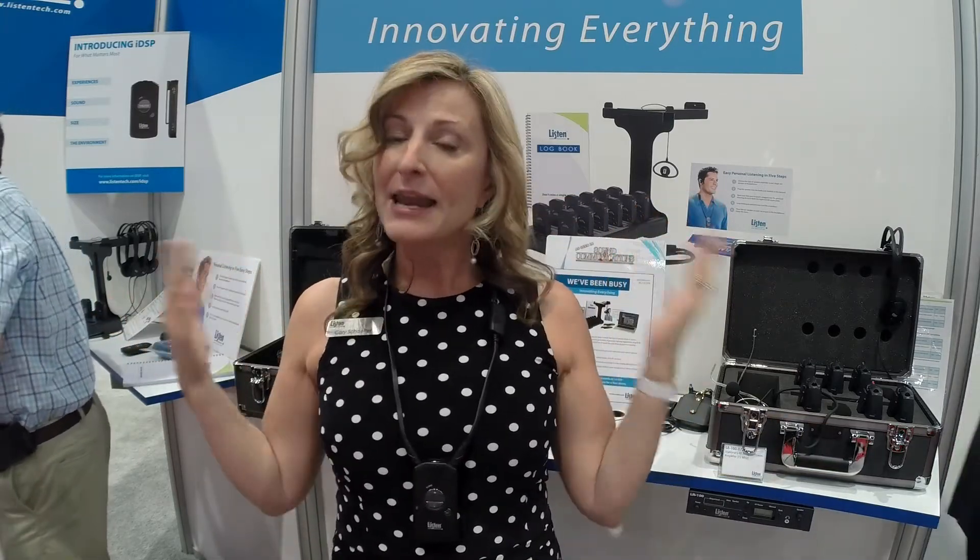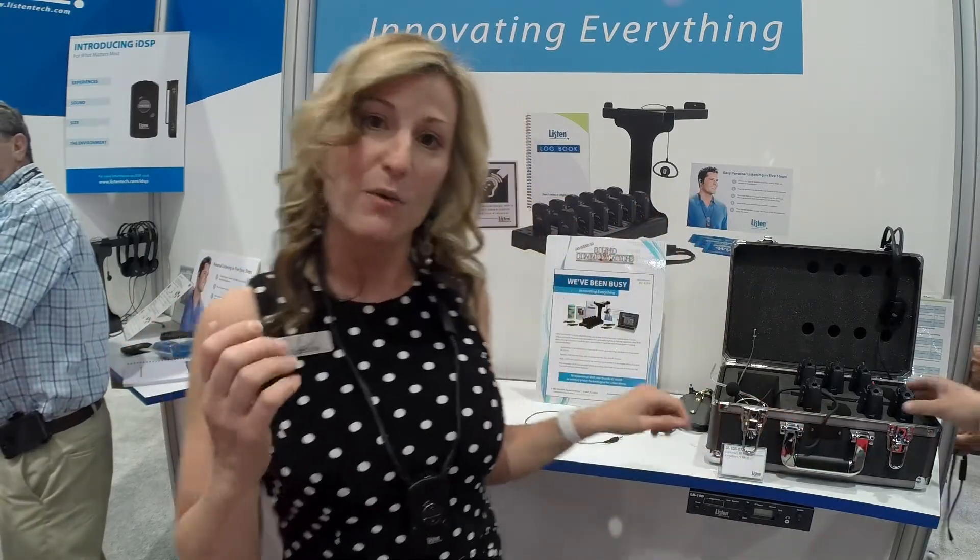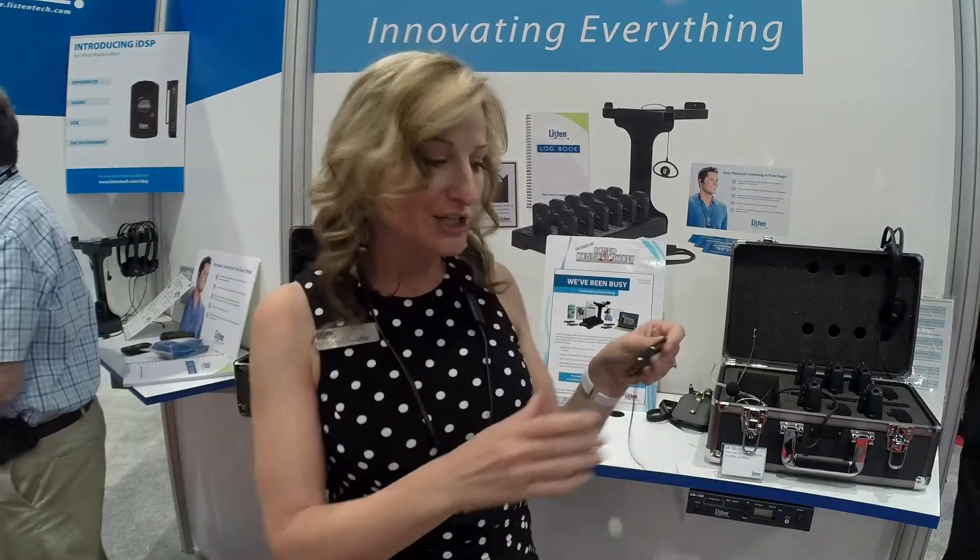Now, if I'm not wearing my hearing aids but I still want to be able to hear this receiver, I just take an earpiece and put that on. There's a little knuckle here that it plugs into, and it does an auto-switch right to the earpiece. Because it's such a short cable, there's no tangling of the cable or anything like that.